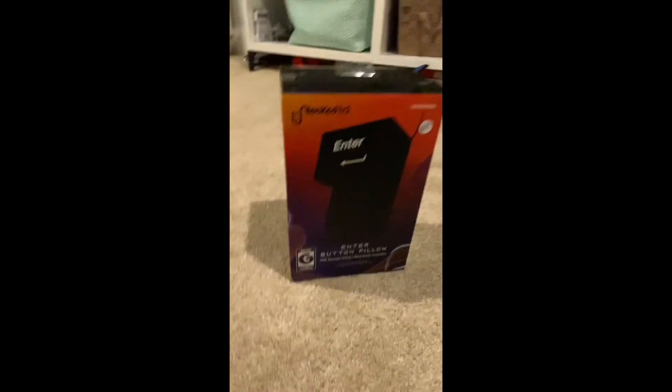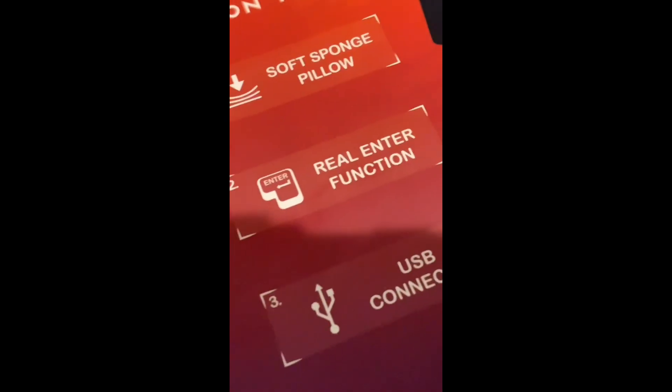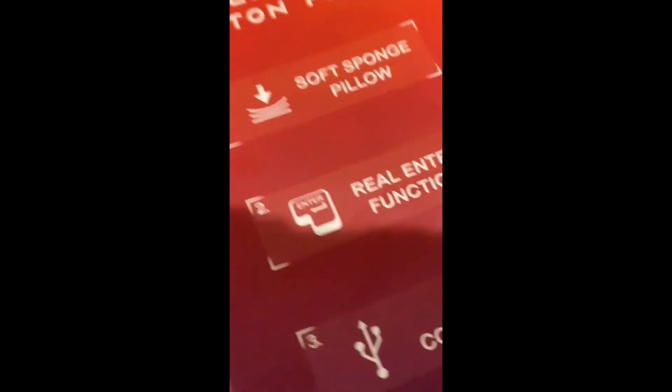I just went to 5-Bolo and I got this. It's an Enter key. I'm now seeing that there's a USB connector and real Enter functions.